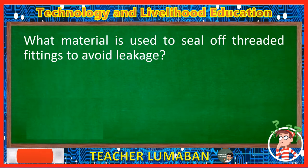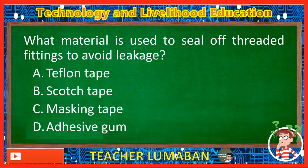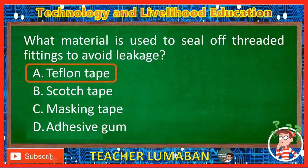What material is used to seal off threaded fittings to avoid leakage? Letter A: Teflon tape. Letter B: Scotch tape. Letter C: Masking tape. Letter D: Adhesive gum. The correct answer is Letter A, Teflon tape. The Teflon tape is used to seal off threaded fittings to avoid leakage.